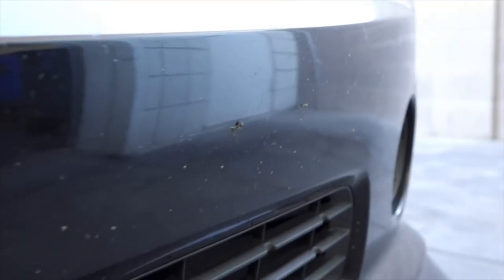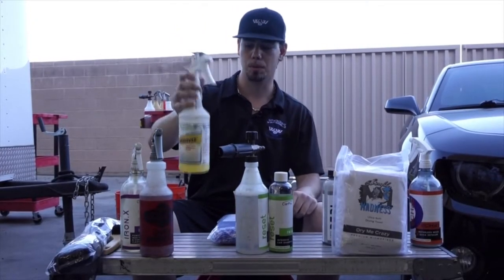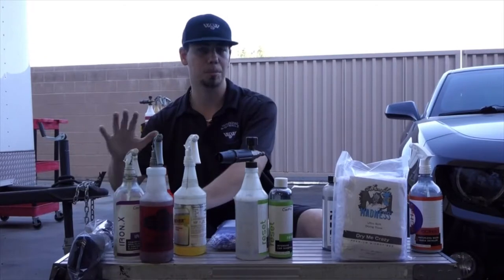You can see tons of bugs splattered up here. We're going to use the 3D bug remover, diluted one to four as well. And then for scrubbing the tires, we have a nylon bristle brush and wheel woolies for cleaning back behind the rims. That's our first step.